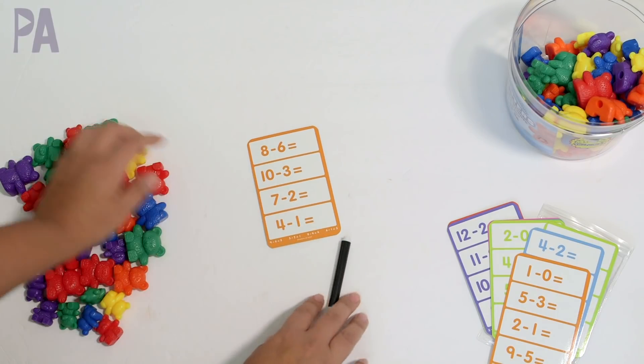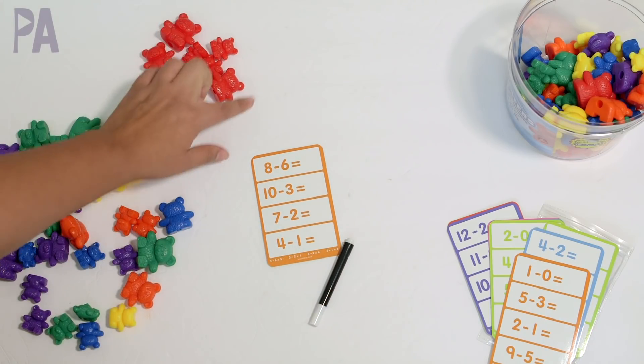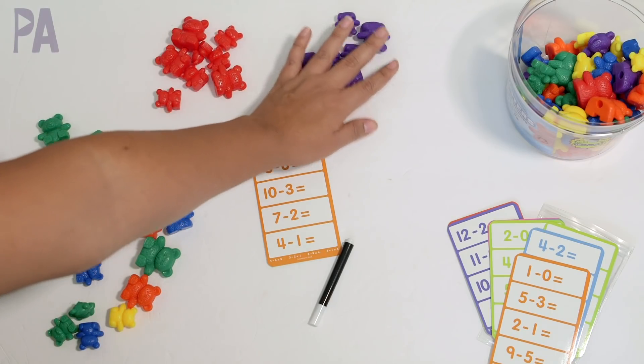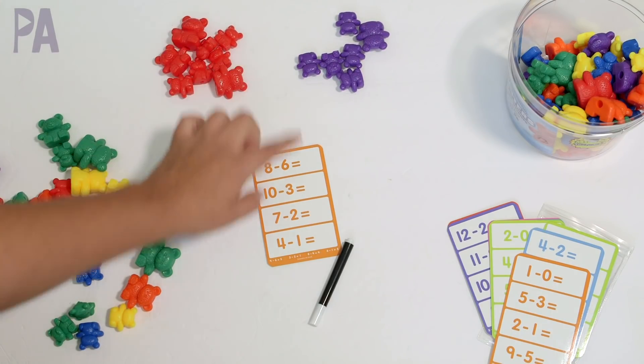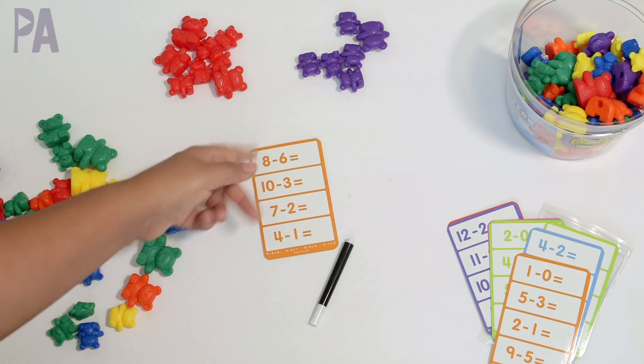It's just a simple matter of following the problem and using the bears as a manipulative. So in this case we have eight plus six as the top equation. I have eight red bears — if you wanted to, you could use the same size; I'm just going to use the same color. So I have eight here plus six purple ones. Then we would add these together, find the answer, and write it in with our dry erase marker. You could repeat the process for the whole entire card.